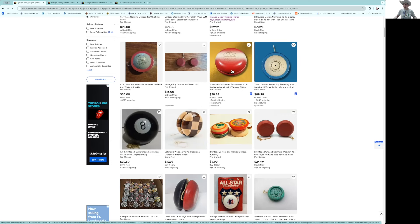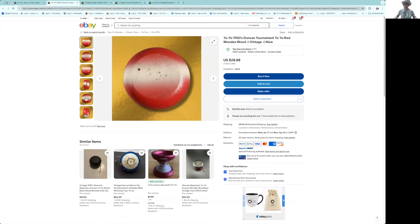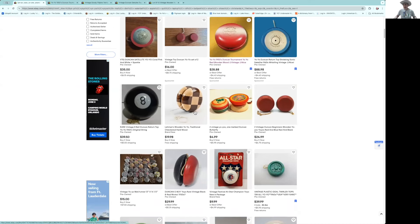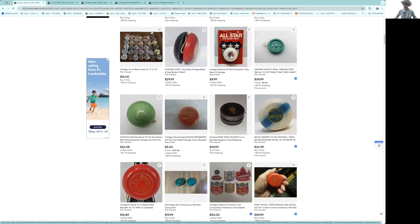Here's a Duncan cross flags — pretty good shape overall, nice yo-yo. The problem is at $28, you're talking $32 total. You can buy them mint in package for a better price than that, so I would say that's a definite pass. Here's the All-Star at $9.99 — a '70s style plastic yo-yo made by Festival. You're talking $15, that's reasonable.